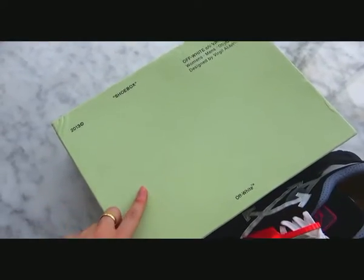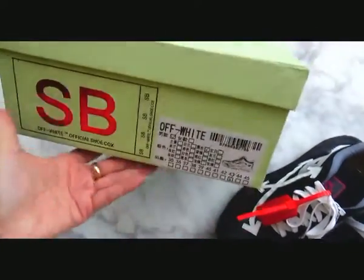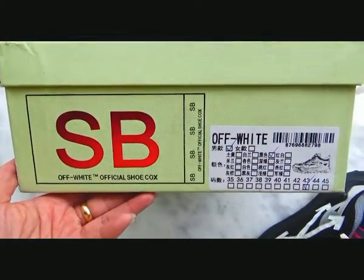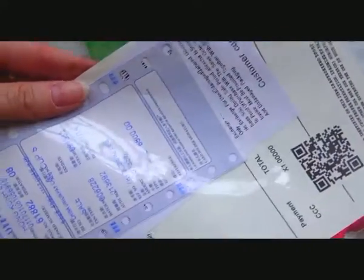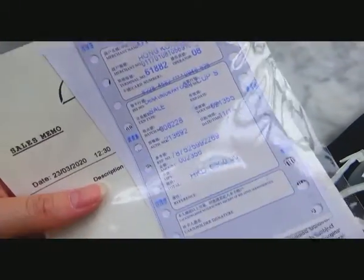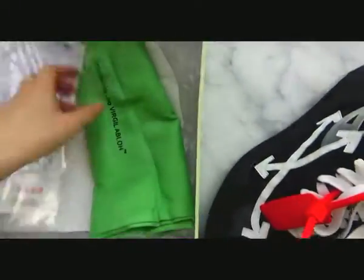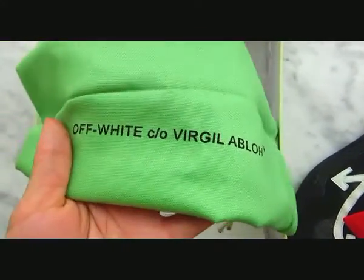Together with the shoe, we will go with the original Off-White box — this green colorway. We will check the inside, including the insole box. Check the receipt. Off-White green dust bag — very good quality.